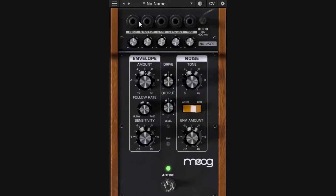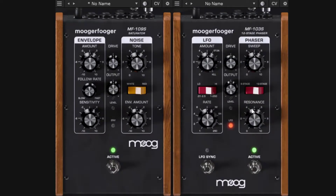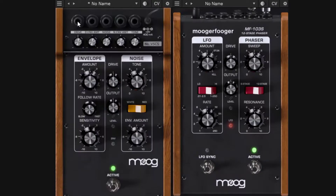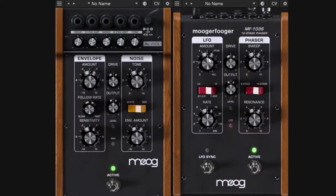A really cool feature: MAG plugins recognize other instances of MAG plugins loaded in your DAW, even on different channels. So when you click a CV input, it will list other MAG plugin instances. For example, I have an instance of the MAG Phaser, and the phaser has an LFO. I can connect to that LFO and use it as a modulation source in the Saturator.